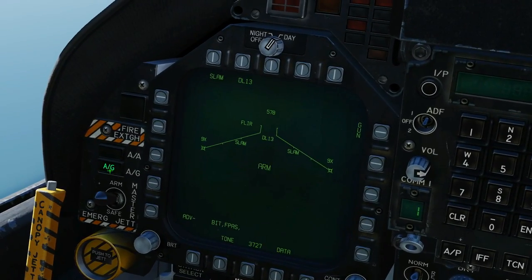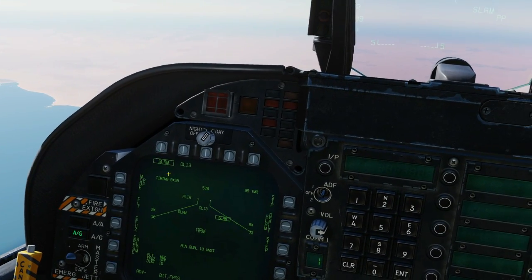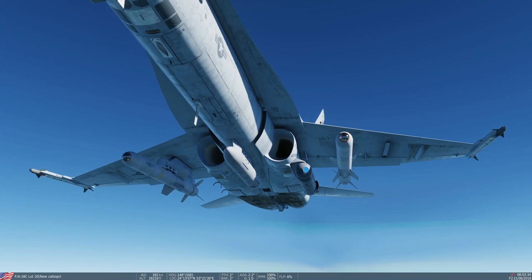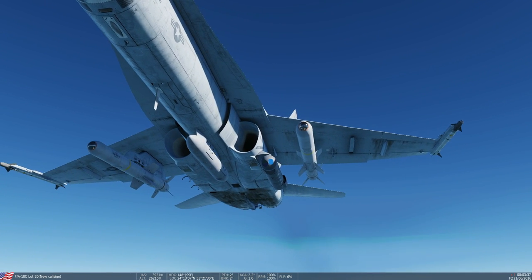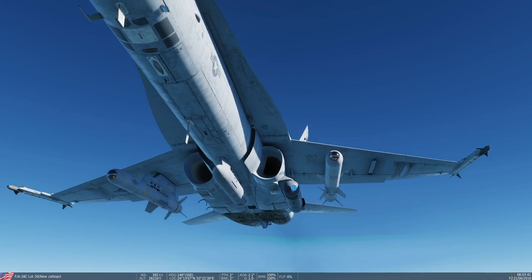Master arm on, air-to-ground mode on. Select our SLAM here and our data link pod here. Note the loadout: we have two SLAMs, the data link pod in the middle, and offset on the left cheek we have a lightning pod.